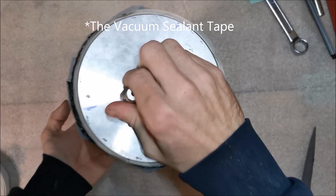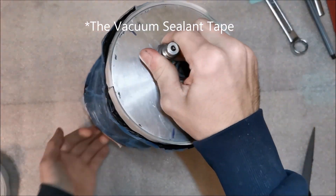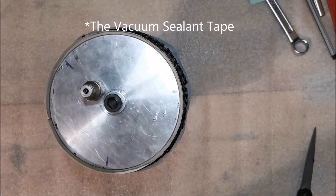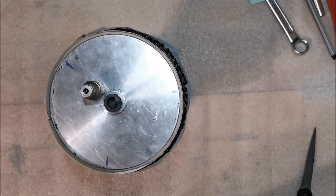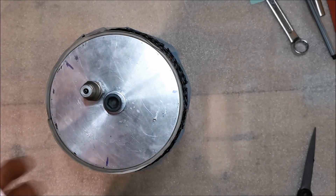The tape is on. Let me show you the mold — I have it here. I have the protection film over it and now I'm going to cut the magnesium bag.